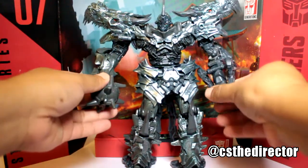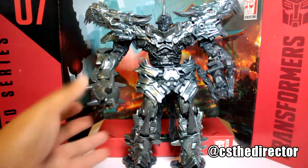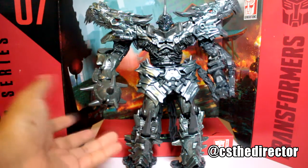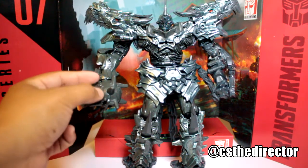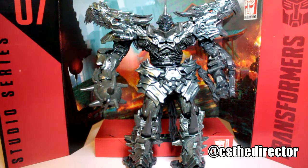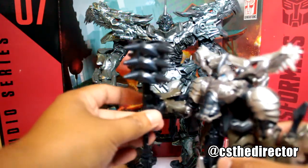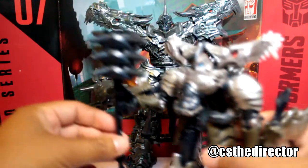It would have been nice if you could remove the mace — this big spiked ball joint — and swap in one of his hands, like we got on the voyager with his spiked mace weapon. That would have been nice.